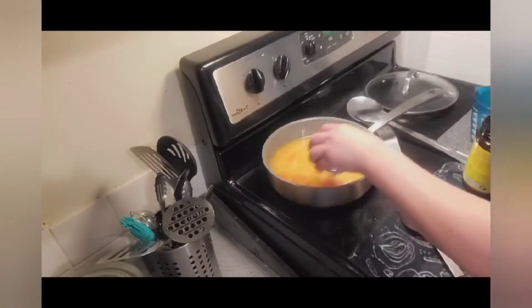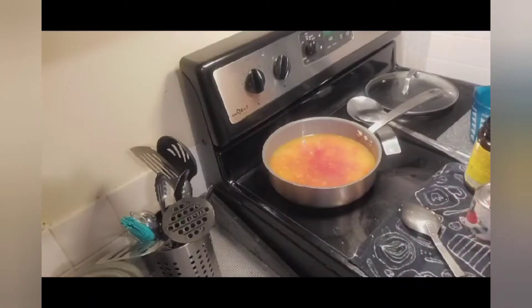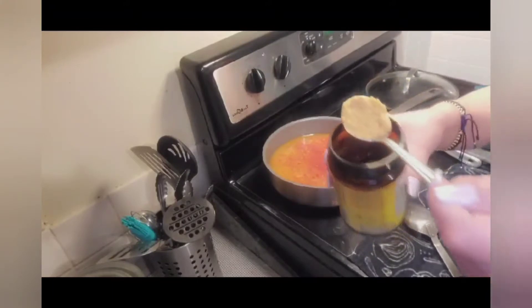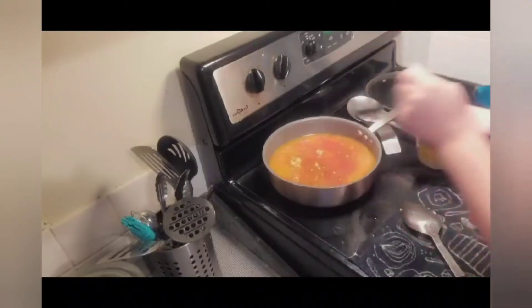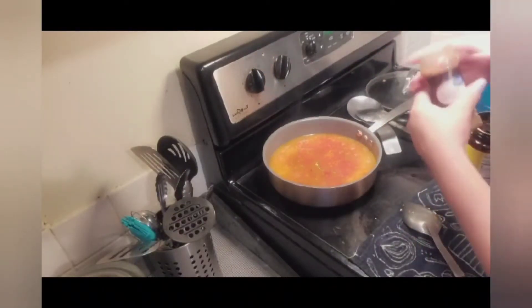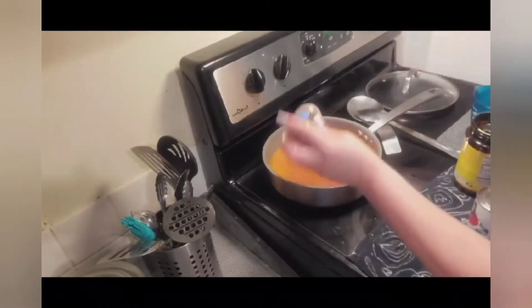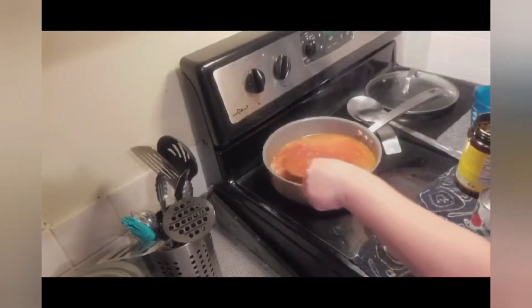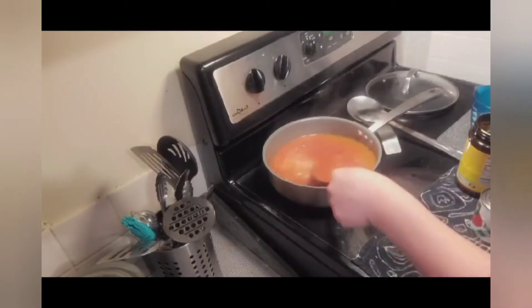So aquí le vamos a agregar nuestra salsa de tomate. Le vamos a agregar nuestro Knorr — about one and a half. This is what, in my opinion, gives it the best flavor. Some people don't like cumin; it is a strong spice. Aquí es donde lo prueban — prueban su consomé para ver qué le hace falta. Ahí le van tanteando.